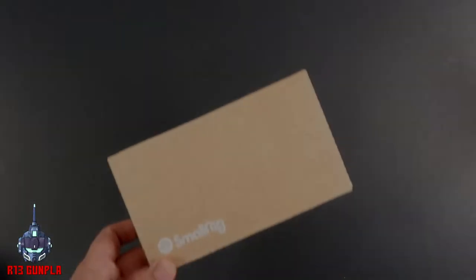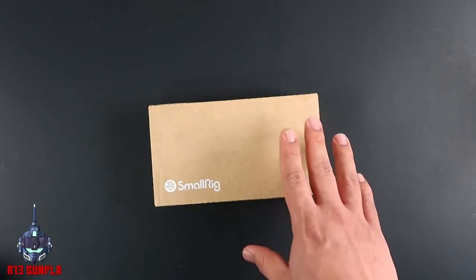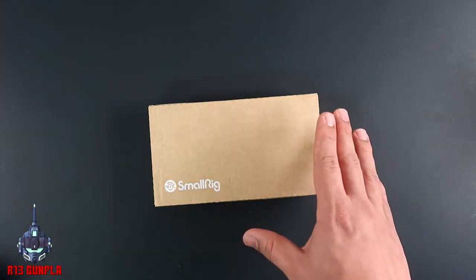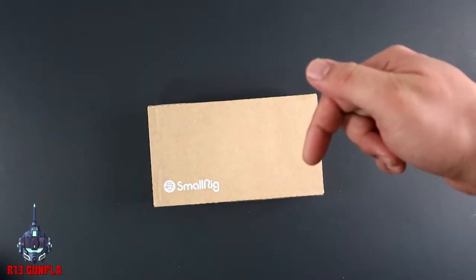What's up everyone, this is Brian C. Let's get started. On today's video we are unboxing the SmallRig handle grip for your Zhiyun Weebill S gimbal. The Weebill S has multiple features which is really great — one in particular I like the most is the handle, and I will leave the link in the description below.